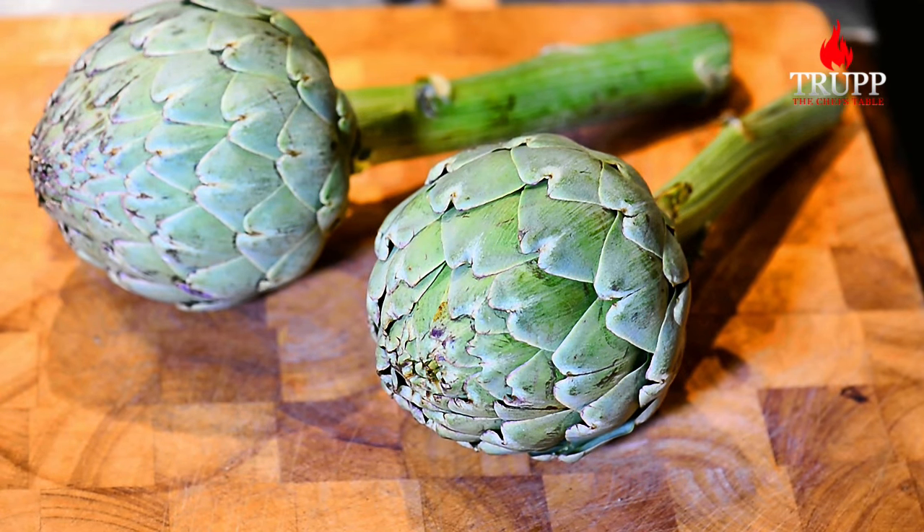My name is Walter Trapp. I used to manage, run and own some of Europe's best kitchens and restaurants, and today I run my own cooking school. So let's first start with peeling the artichokes.